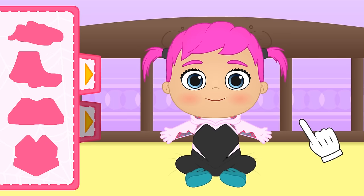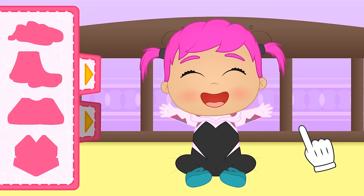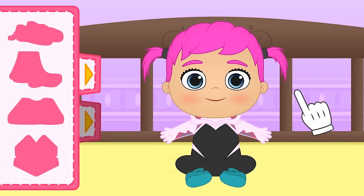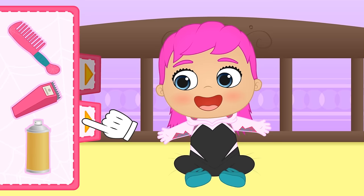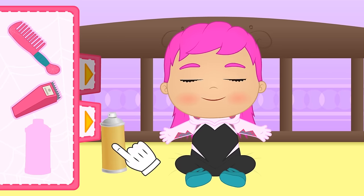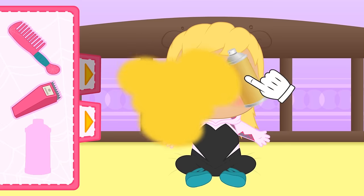So cool, Lily! It's a really trendy outfit! Gwen's haircut is a bit peculiar — she is blonde and your hair is a different colour, so we'll have to dye it first of all! Close your eyes for a sec, Lily! Great!